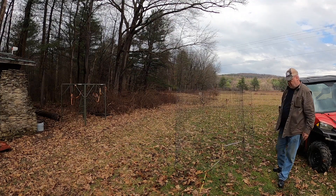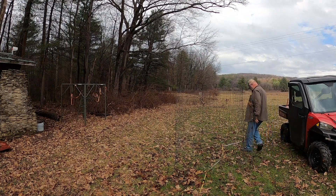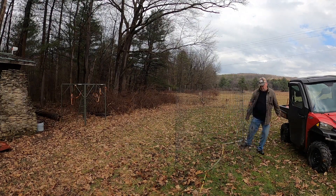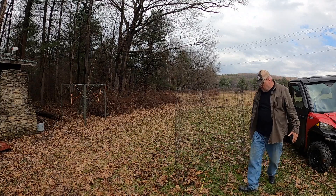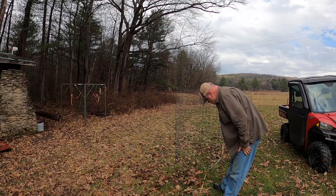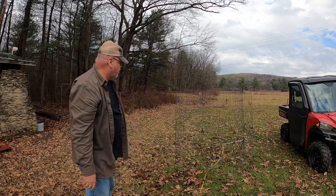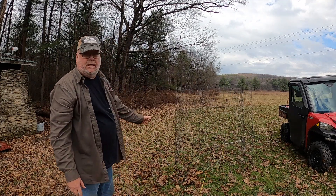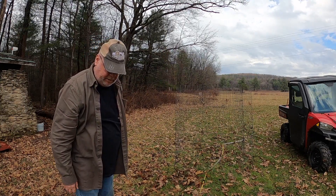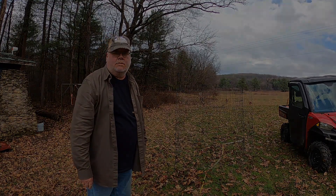I don't have it exact or anything, but we're roughly — let's see — 8 foot there and about 13 on this side, so pretty much it's a little over 5 feet. Like I said, I don't have it exact yet; we'll get it there once we get it up here and we're wrapping it around the tree. We're going to get this thing hauled up there and we'll get it wrapped around this new tree.